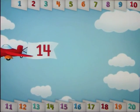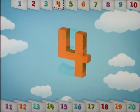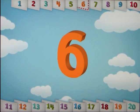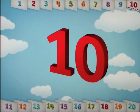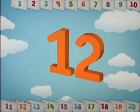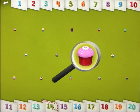Let's count to 14. One, two, three, four, five, six, seven, eight, nine, ten, eleven, twelve, thirteen, fourteen. Take a closer look at these 14 yummy cupcakes.